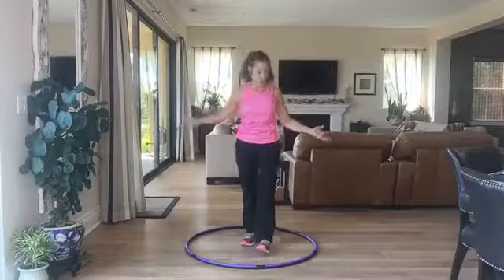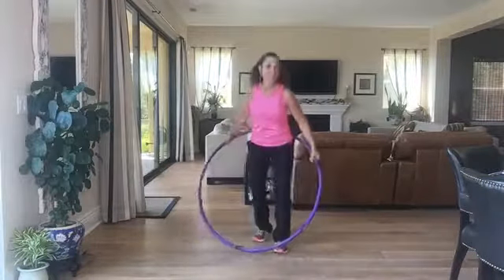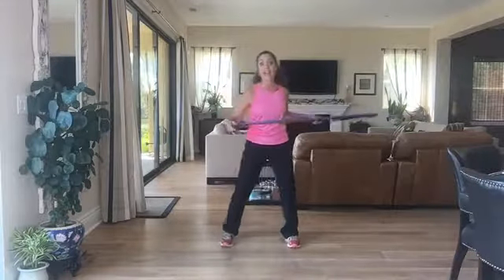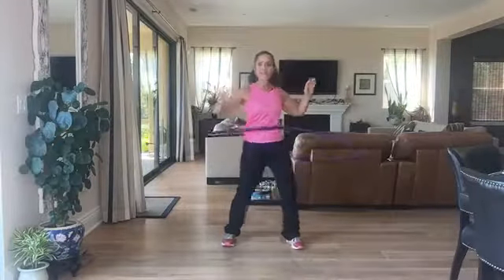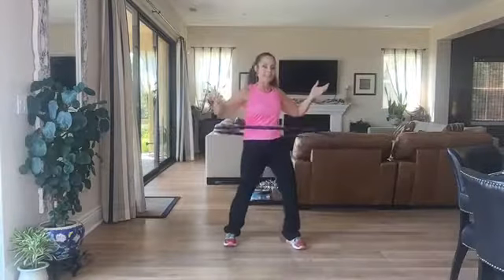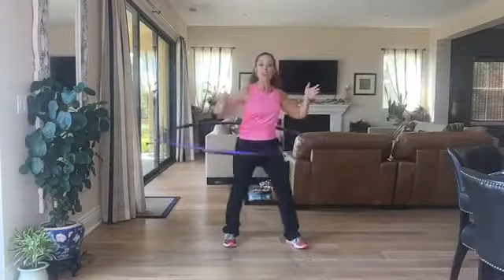Going live in the afternoon, which is really unusual for me, but I couldn't join you this morning. Look what I found in my garage! I wanted to do something fun — this always reminds me of when I was young and it's great for coordination. Bear with me if I drop the hula hoop, but we're going to go over some really cool things you can do with one.